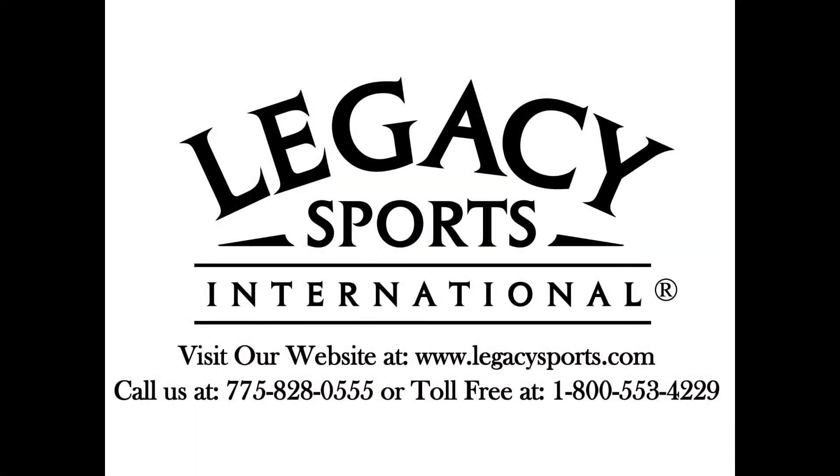For more information, please visit our website at www.legacysports.com.